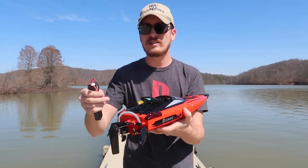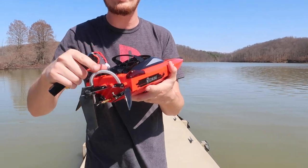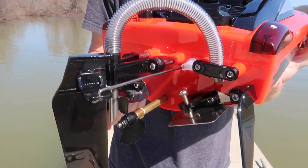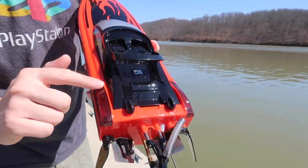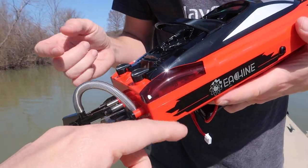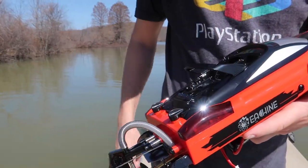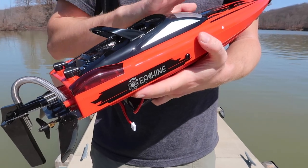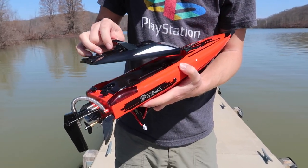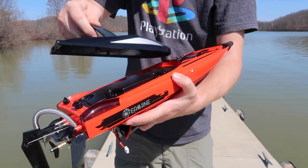I'm also excited about some of the things that they've done on this — just little attention to detail. They've wrapped the hose here with a little metal coil spring, which I think is kind of cool. And check this out: right back here on the rear of the boat, these are lights. This is a brushless water-cooled system. I love the fact that it has those lights.